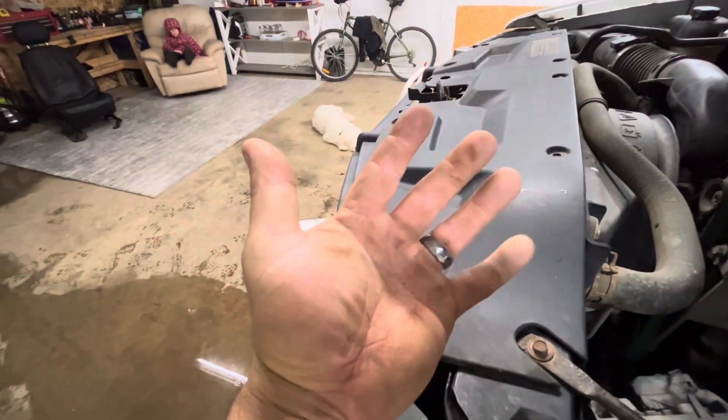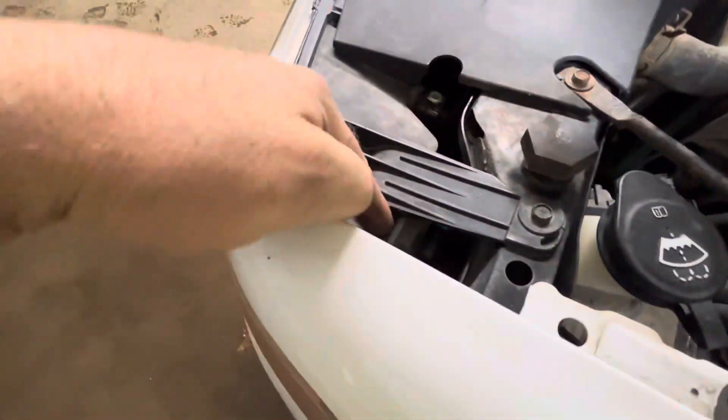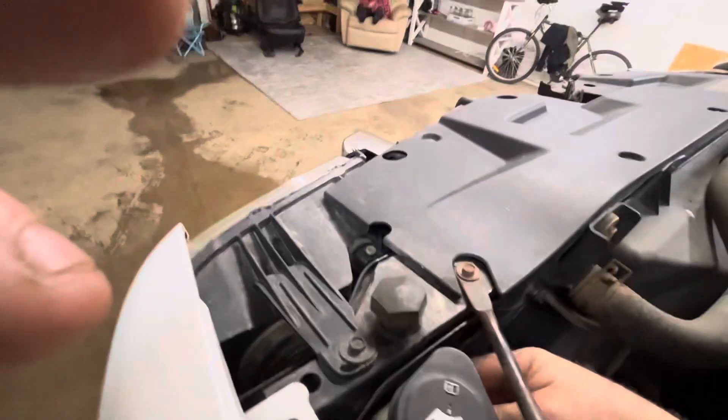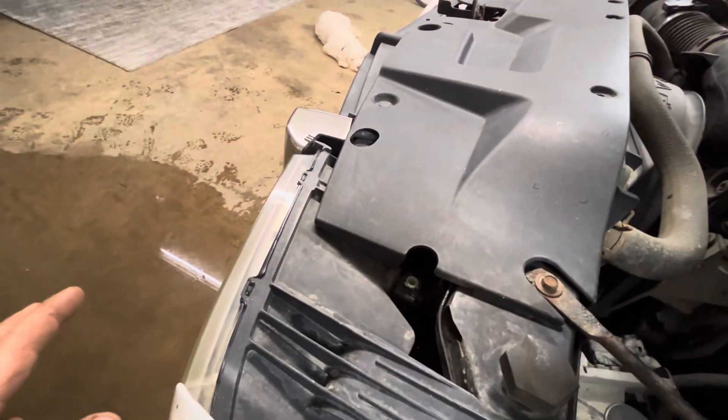It is a tight spot and I have big hands, so if you've got small hands you might do better. I just reached my hand in there. Once you move the washer fluid bottle out of the way and bend it back a bit, you've got all this space underneath. You just reach your hand up and twist the light — that was the high beam. The low beam works fine so I left it. I grabbed the new light and twisted it in.